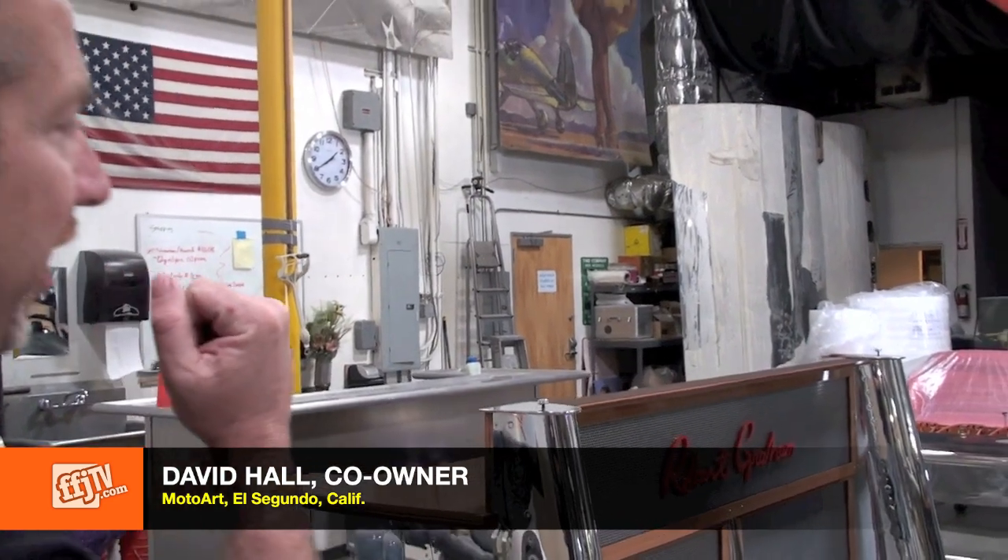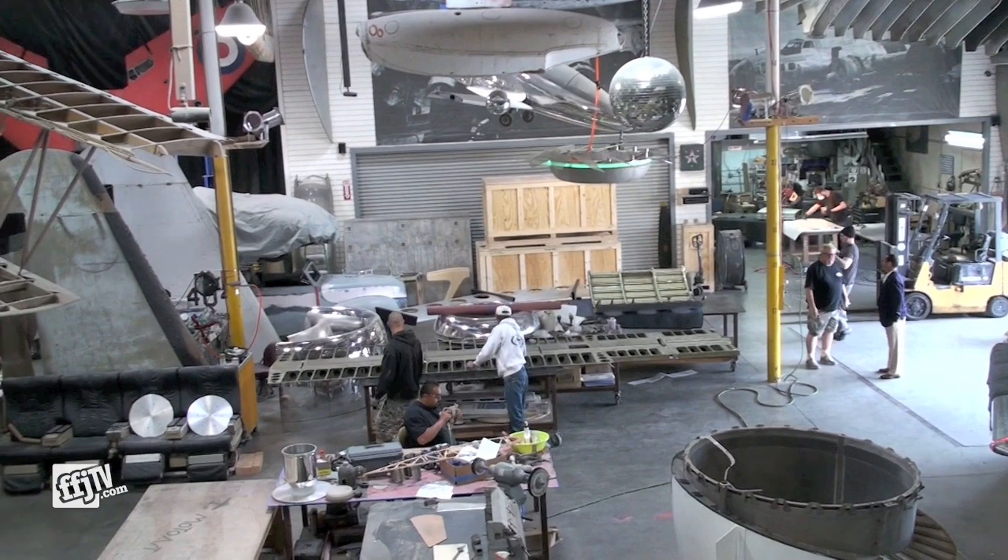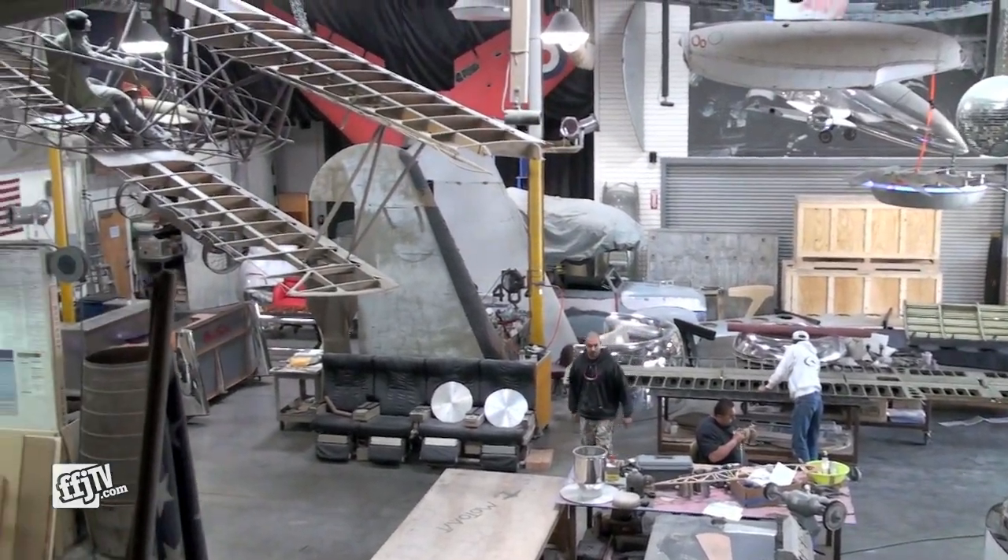Our building here is 20,000 square feet and what we do inside this studio is we fabricate and design functional art out of vintage aircraft.